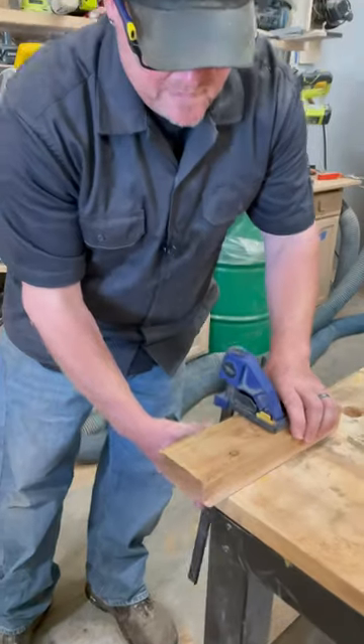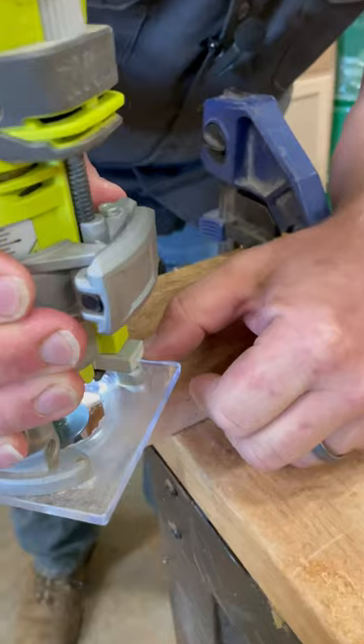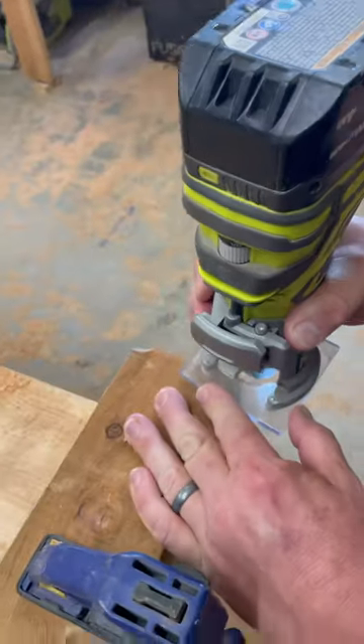That's blowout — or tear out. See how it ripped through the edge? I'll show you what I do to avoid that. You're just going to back it a little bit in, then start on this side and come back through.